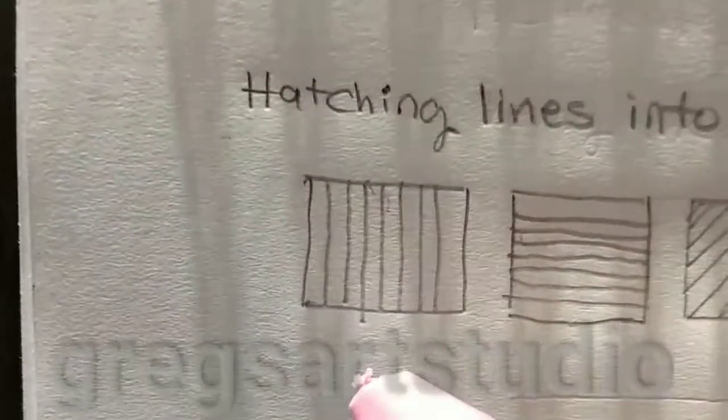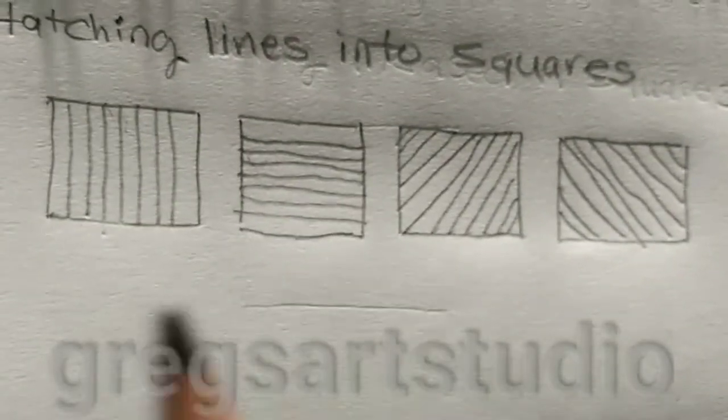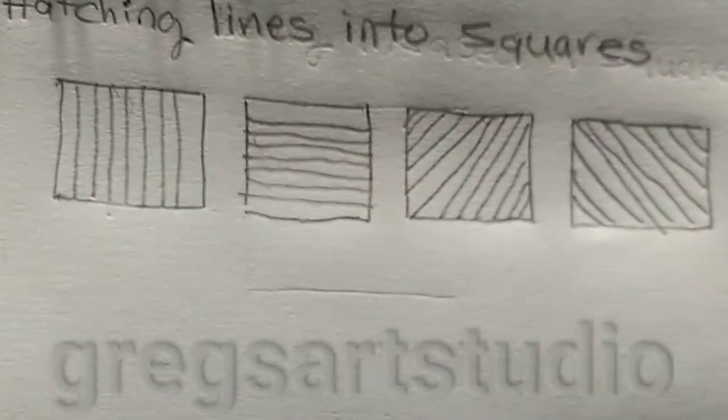Alright, let me erase a little bit of that off. So, this is the hatching lines, as you can see.